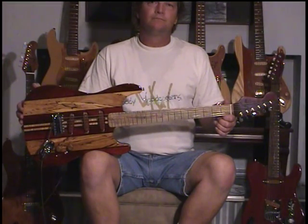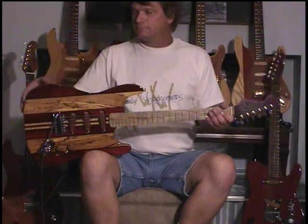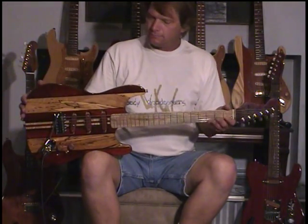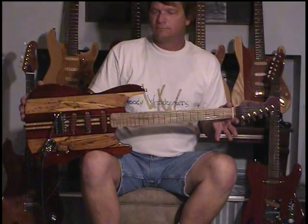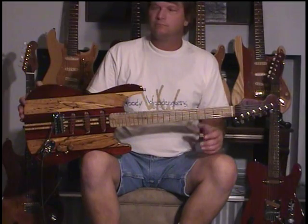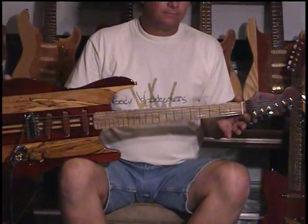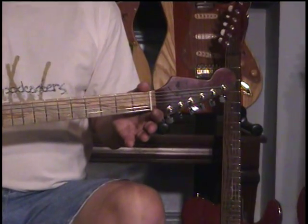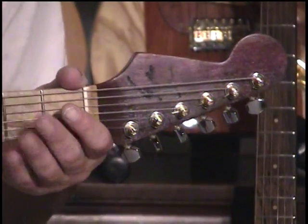All right, if you thought you liked the last one, you're going to really like this one — number 0013. Please don't think that it's a bad thing; it just happened to be this number. This is the sister to number 10, the other ultra caster. Basically, this guitar is built the same way as number 10, except we did some very interesting things.